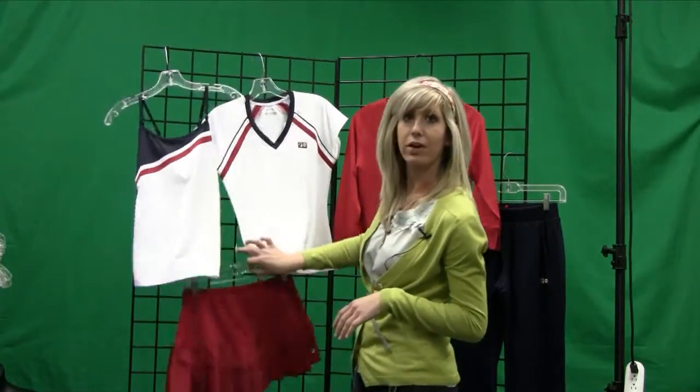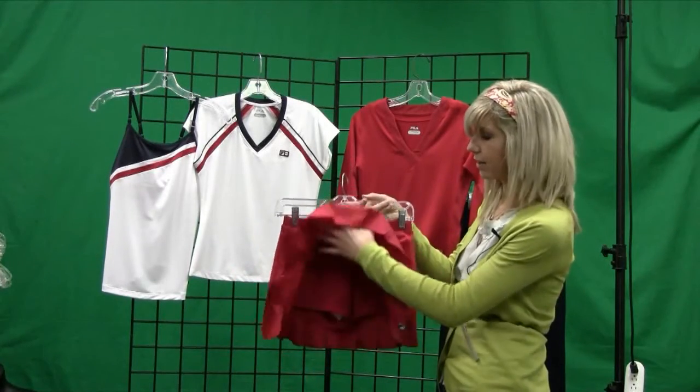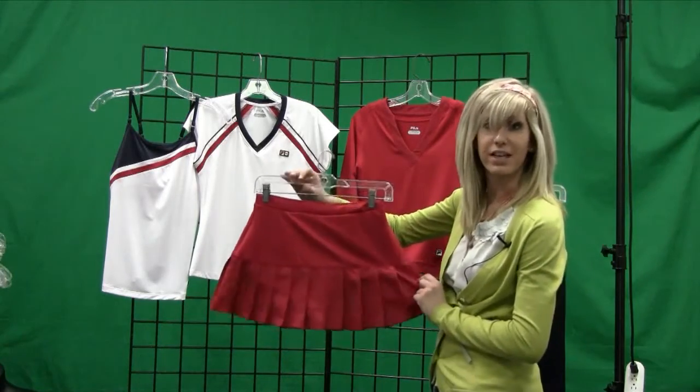Both of these tops look great with a polyester skirt. This skirt is about 13 and a half inches in length. It's got the built-in undershort and throughout the bottom hem are pleats for easier movement on the tennis court.